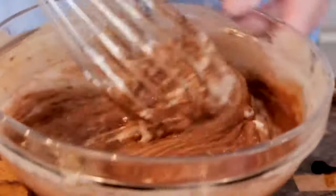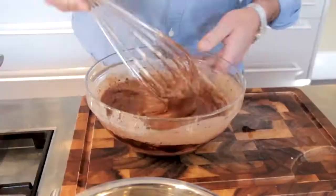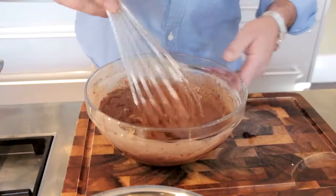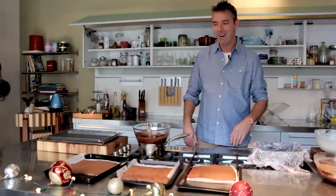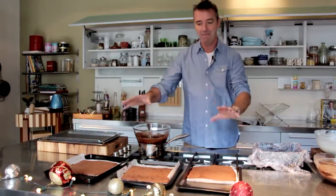As soon as the egg white goes into your chocolate, you just want to fold it through nice and gently, because you don't want to break down all the air that the egg white is giving your light chocolate mousse. Mix that together until it's lovely and smooth, then we're going to pop that into our fridge until it cools down and sets — it'll probably take about half an hour.